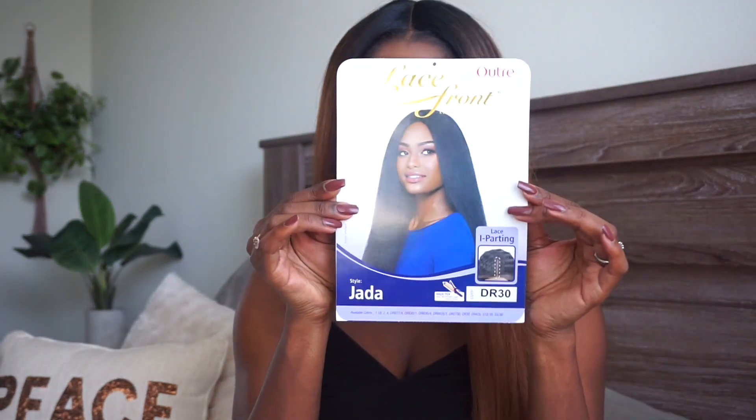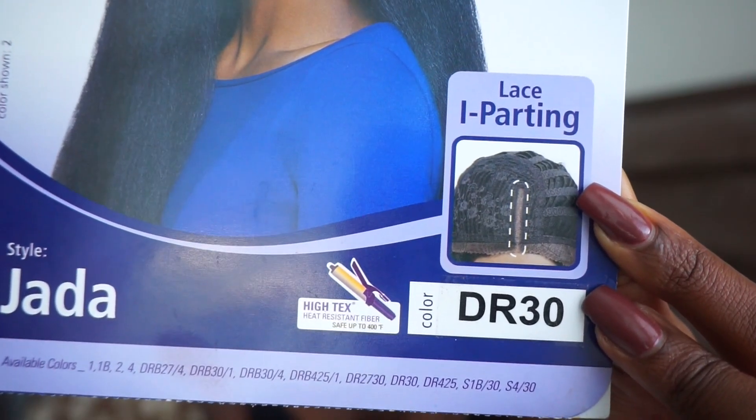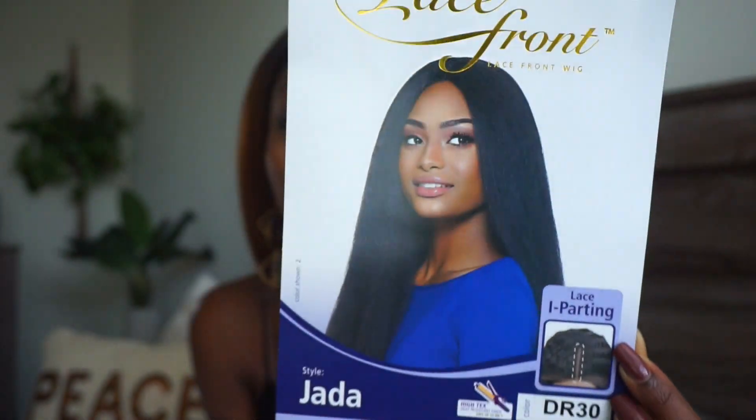Hey beautiful people, how y'all doing? I hope you guys are doing fantastic. So I have a new wig and it's definitely a really cute spring style wig. Her name is Jada and it is heat protected up to 400 degrees, so you can curl it, straighten it, blow dry it — you can do all kinds of stuff to it. This is one of those Dominican blowout styles — it's straight but it has a kinky natural texture to it.